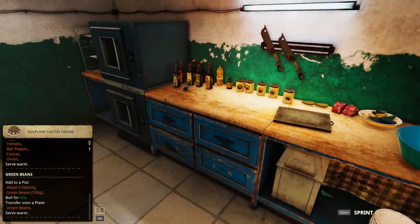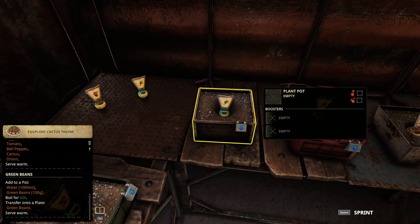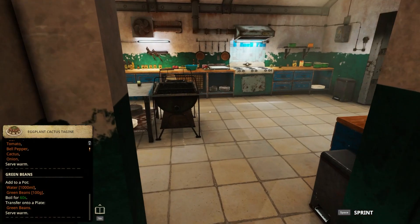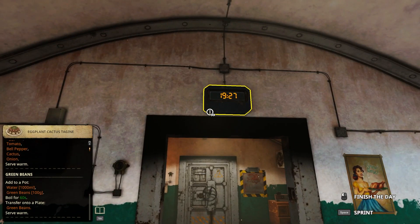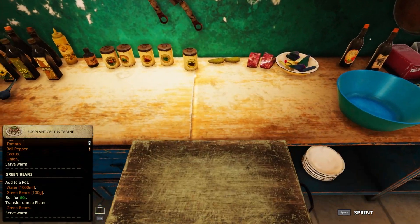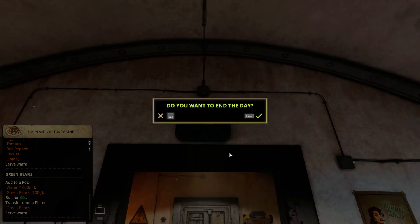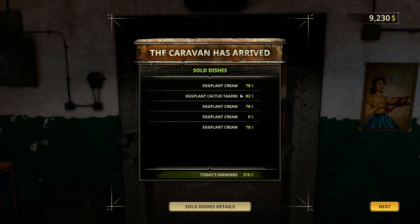This should be good. I only made two dishes, my lord. Well done again. So it was eggplant cream and eggplant cactus tagine, so I did good. Six more to go.